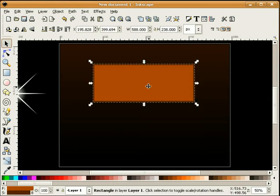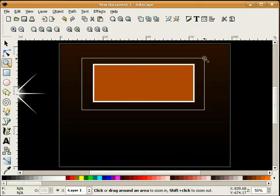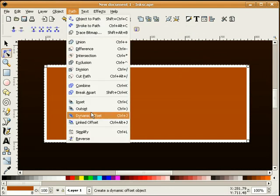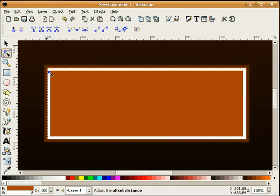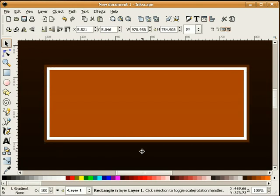I'm going to duplicate this and make that stroke white. I'll select my duplicated copy, go to node tool, dynamic offset, and pull that in just to the inside of our dark brown stroke.